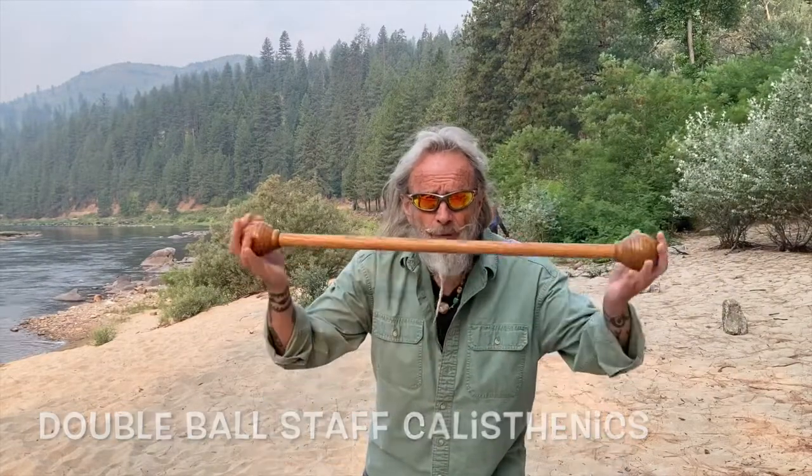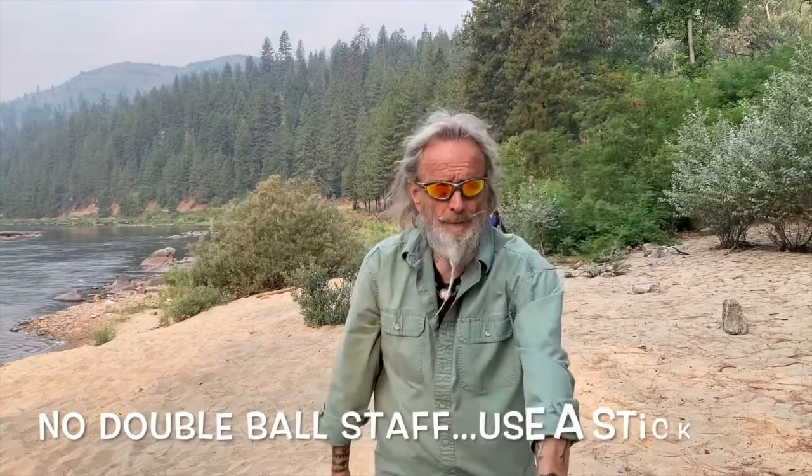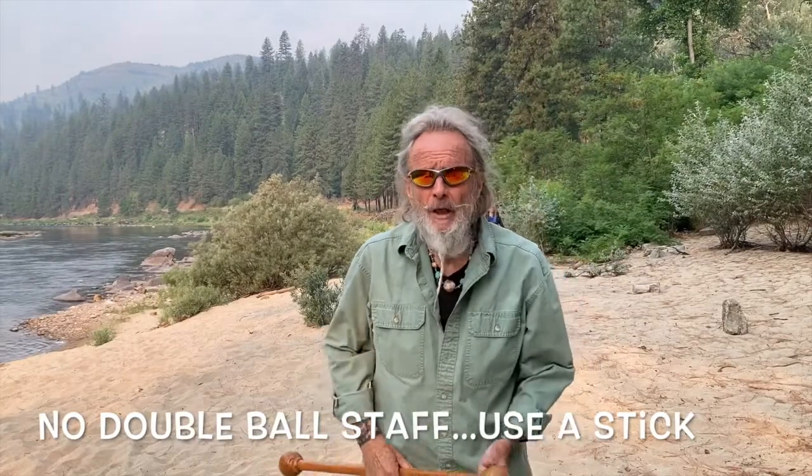Hey friends, Zen Cooney here and it is time for some play with the double ball staff. What we're gonna do is a traveling lunge with a long sweep — a big long sweep and lean forward. Watch the style of it, and then once you get the idea, go out to a football field, a beach, a park, anywhere that you like and put it into practice.